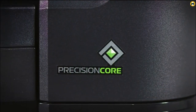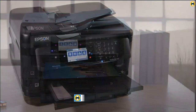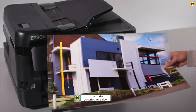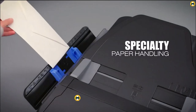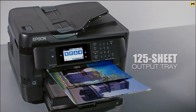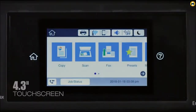It also has an intuitive 4.3-inch color touchscreen display and Wi-Fi Direct, Ethernet, and NFC connectivity options for easy navigation and control over your prints. The Epson WF7720 is a great choice for both home use and business purposes. With borderless prints up to 13x19, you can easily create stunning posters and other large-format prints. It also has a 500-sheet capacity and an auto two-sided print feature that makes printing documents easier and faster.